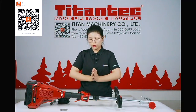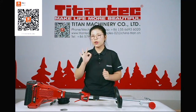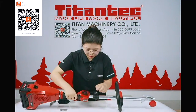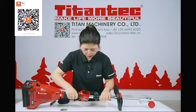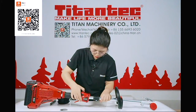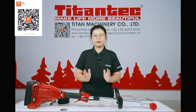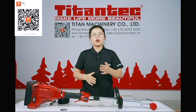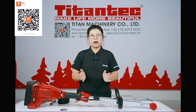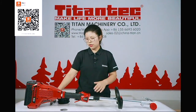This brush cutter has three working modes. Echo mode is suitable for places where grass is sparse and can increase endurance effectively.